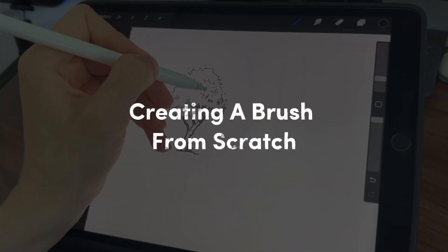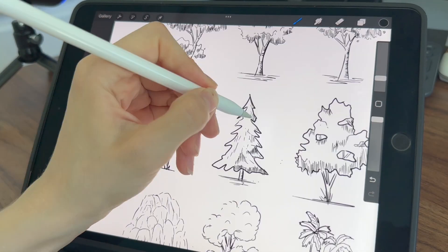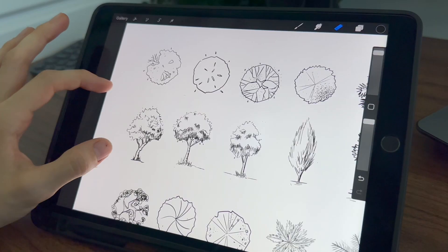I have sketched all these trees — that took me a lot of time by the way — and now they are ready.